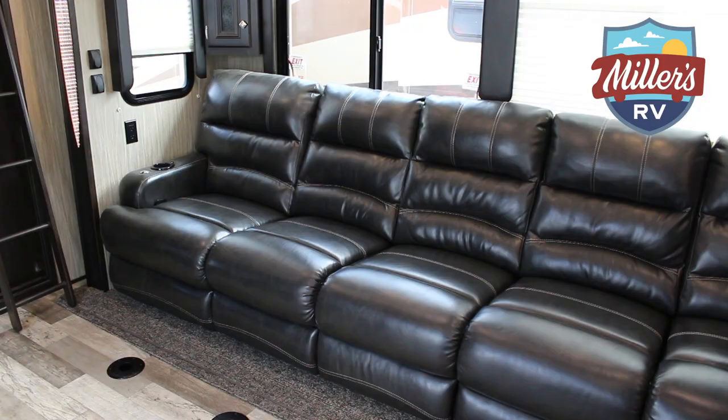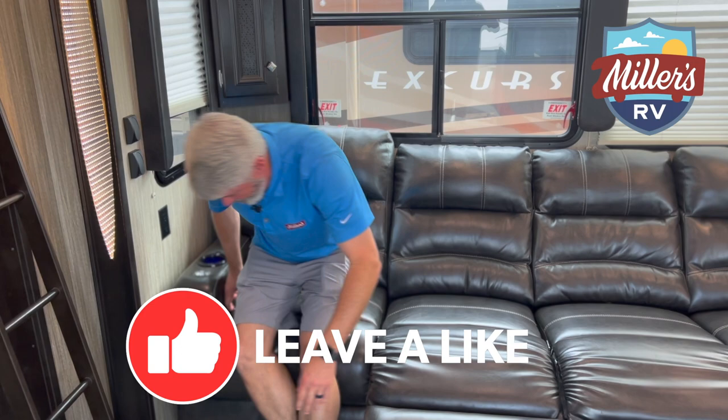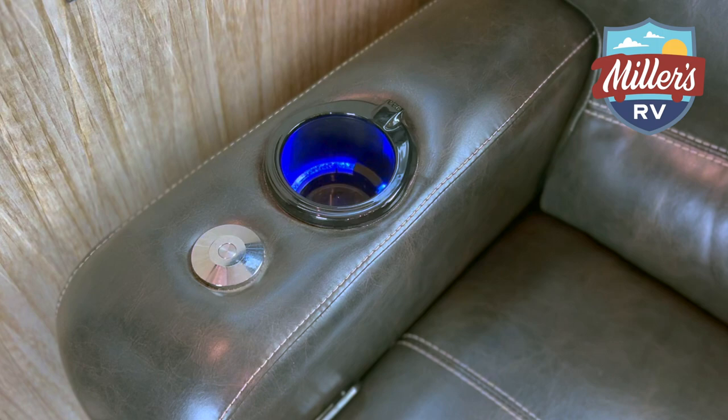Another thing I love is the sofa on this. This thing is set up for entertaining, for watching the ball game and all that. This is seriously cool — one, two, three, four, five recliners in this unit. What a way to sit and watch the football game! These are really, really comfortable. They even have USB plugs on the armrests. This coach is made for entertaining. If you also want to eat here, there are places to put tables up, and little tables that go on the ends for holding your drinks.